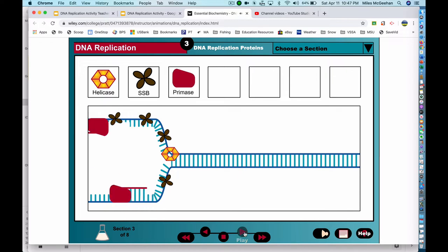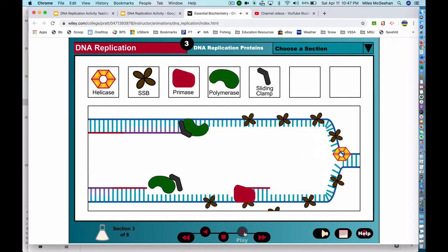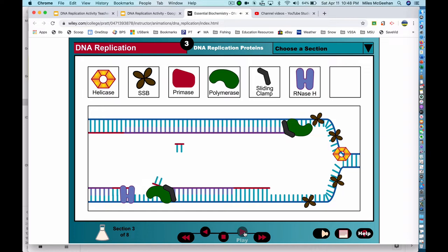Primase is an RNA polymerase that synthesizes the short RNA primers needed to start a strand replication process. DNA polymerase is a hand-shaped enzyme that strings nucleotides together to form a DNA strand. The sliding clamp is an accessory protein that helps hold the DNA polymerase onto the DNA strand during replication. RNase H removes the RNA primers that previously began the DNA strand synthesis. DNA ligase links short stretches of DNA together to create one long continuous DNA strand.